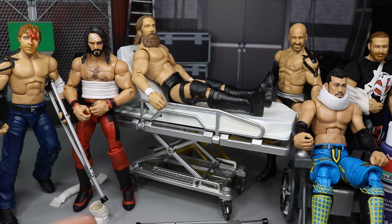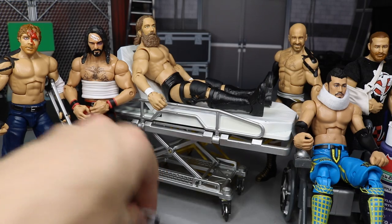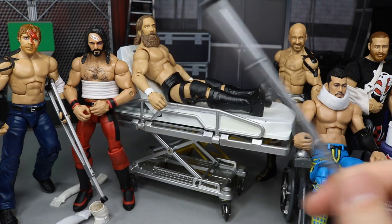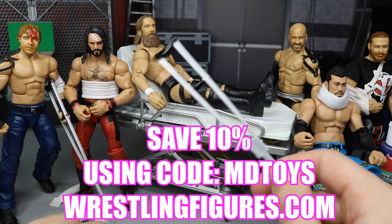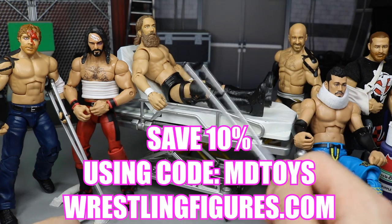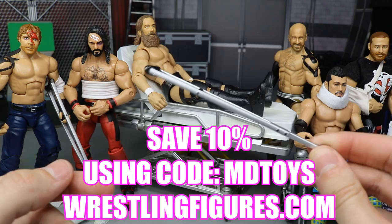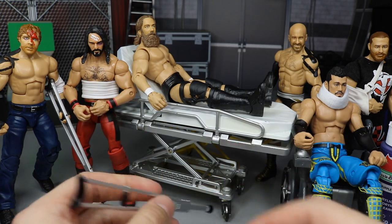Starting with equipment - crutches are an obvious way to show injuries. Ringside Collectibles has them available for purchase, very cheap - you can get like 10 for about five dollars or less. Use code MB Toys at Ringside Collectibles to save even more money. They also have ringside exclusive crutches for your figures.